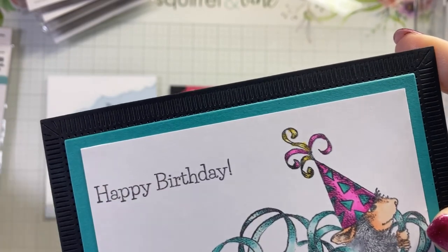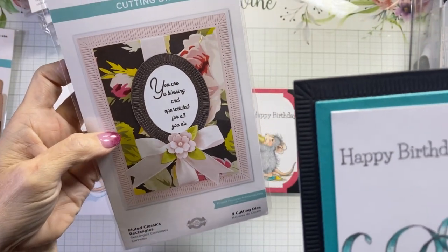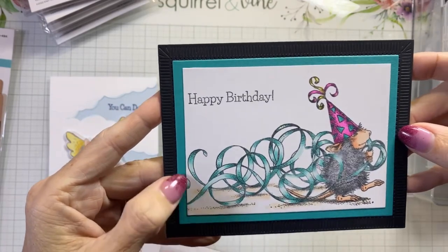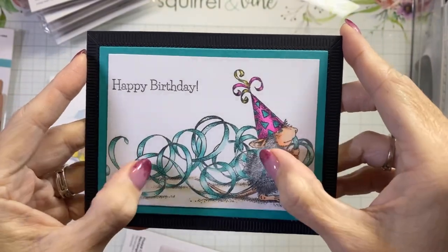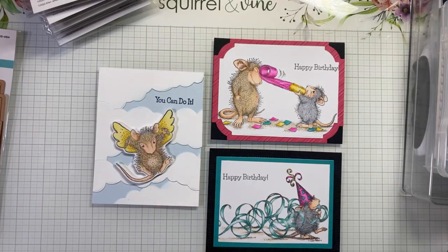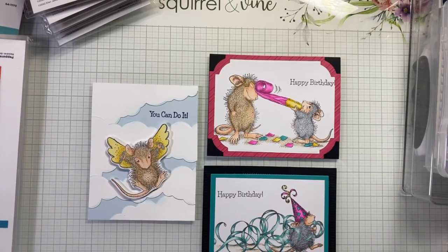The detail along the edge is from the Fluted Classic Rectangles die, which is right here. Then I just used the Precision Rectangles for the other layers. I lost a little of the detail here but that was okay with me because I just wanted to frame my image — it's still a flat, easy-to-mail card. So those are my three cards for today, all A2 in size. I'd love to know which one's your favorite — until next time, my friends, I will see you soon! Bye-bye!